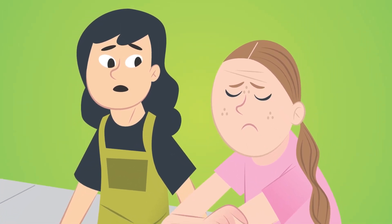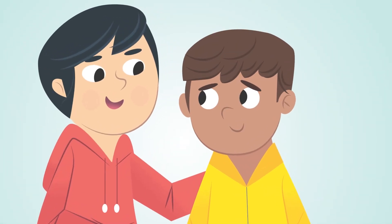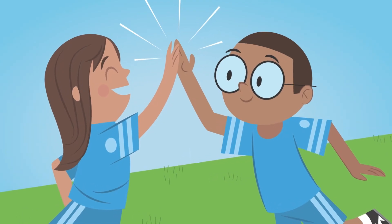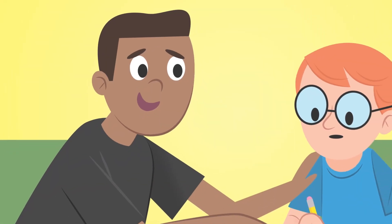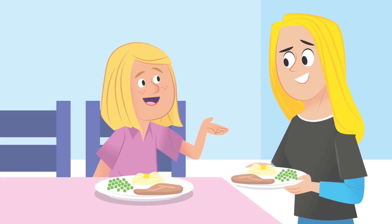The second part of our verse offers some help: 'Say only what will help to build others up and meet their needs.' The best way to not say something harmful is to focus on saying something helpful instead. Helpful words can encourage: 'I'm sorry you're having a hard time. I'm here for you.' Helpful words can celebrate someone: 'You did awesome. I can totally see how hard you work.' Helpful words can serve someone too: 'It's easier if you do this part first.' And you can always find something to say thank you for, even when you're tempted to complain: 'Thanks for always making dinner, Mom!' When you focus on words that encourage, celebrate, serve, and thank others, it's a lot easier to stay away from harmful words.